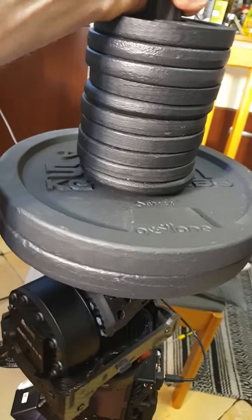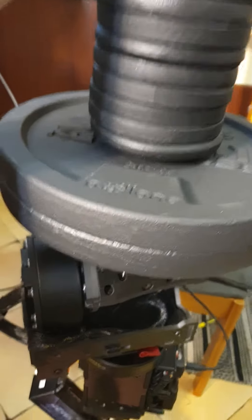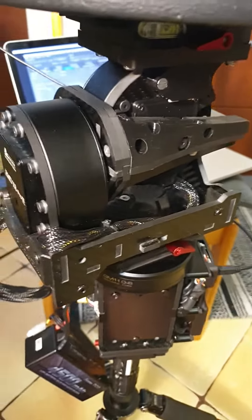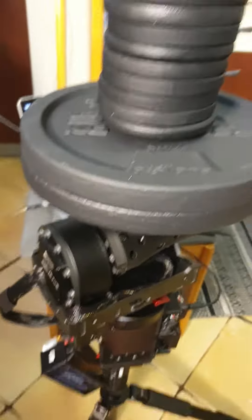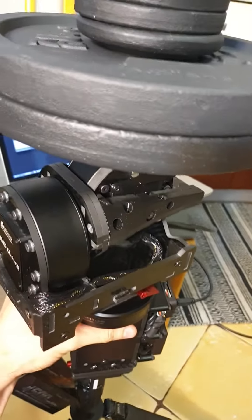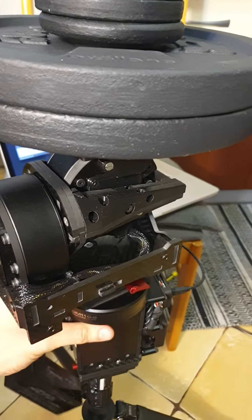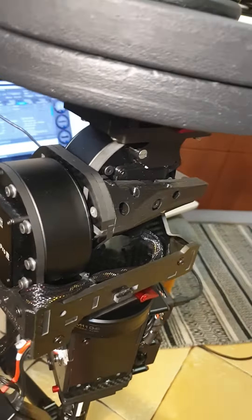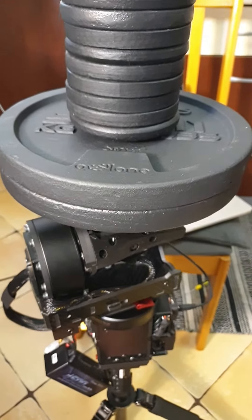I can't take it by my hand because it's too heavy, but maybe we'll show the test with this very huge weight later.